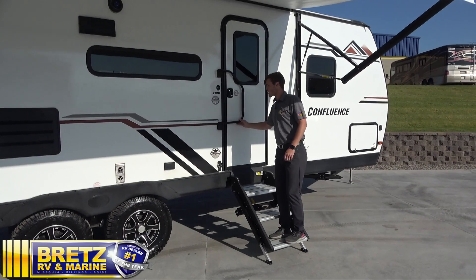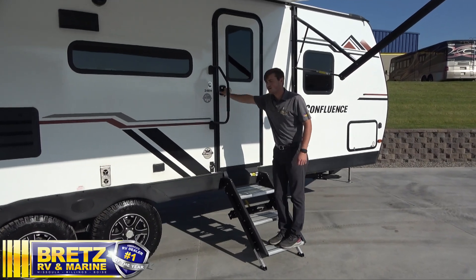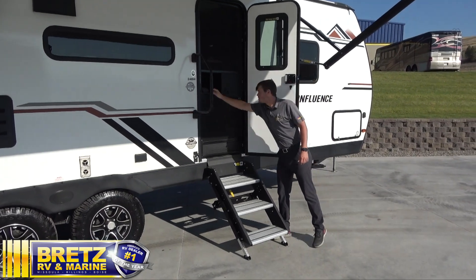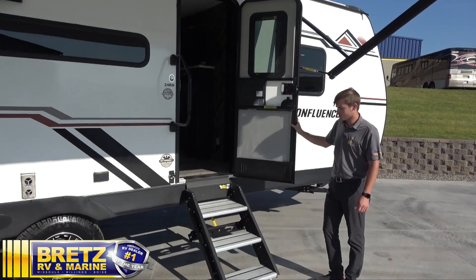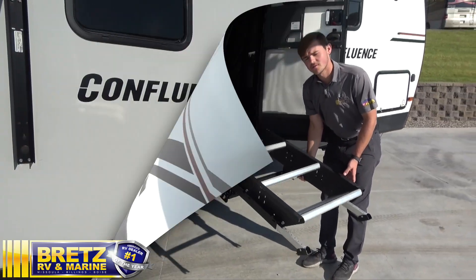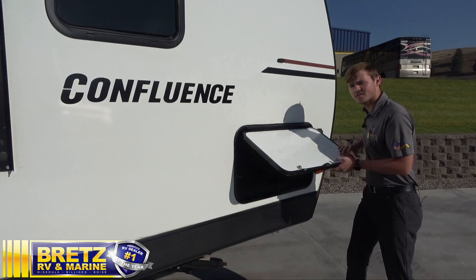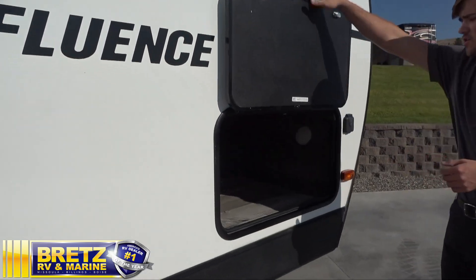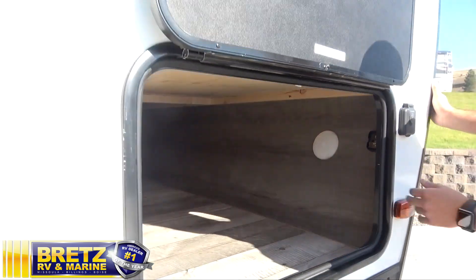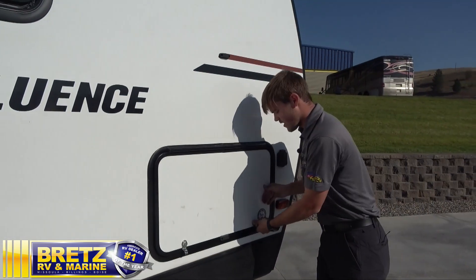Got your entry door with your grab handle — lift up, pull it to the side, and open her up. Got our screen door as well. On the Confluence, we have the nice solid steps, which store nice and easy in the door with just an easy lift. Got the other side of the pass-through storage — open it up with a magnetic latch on top. Got some nice lights in here. Lock it up before you go.